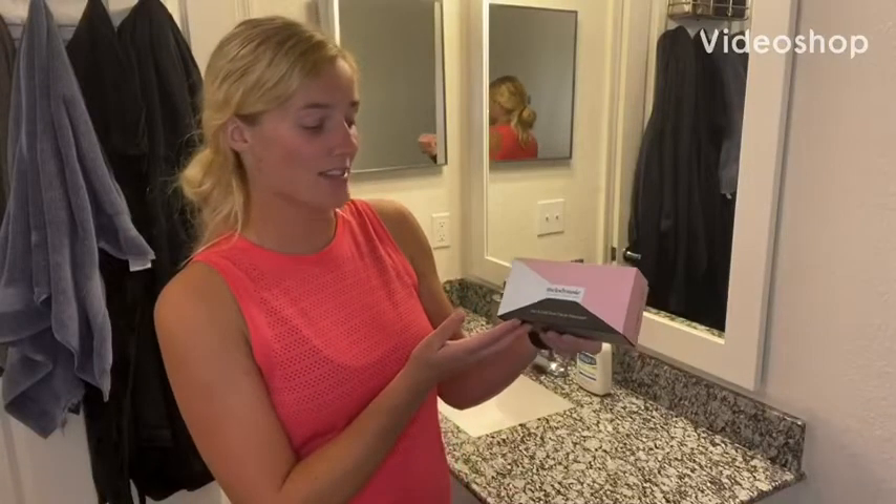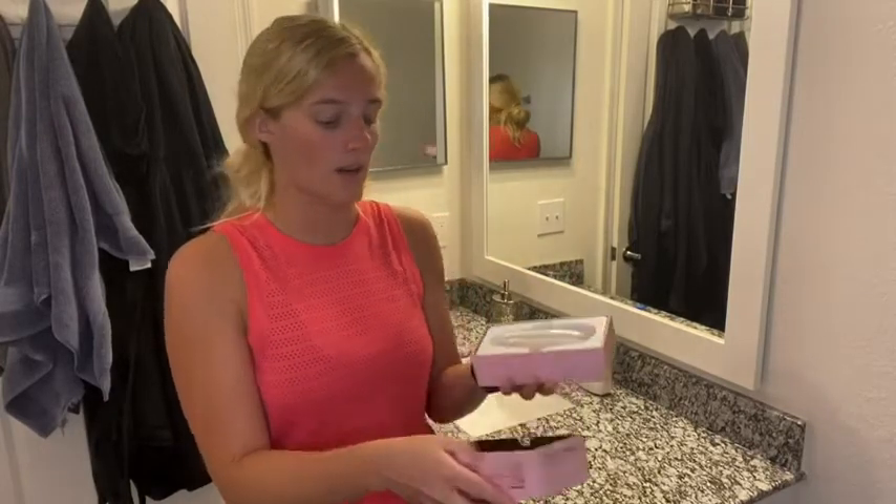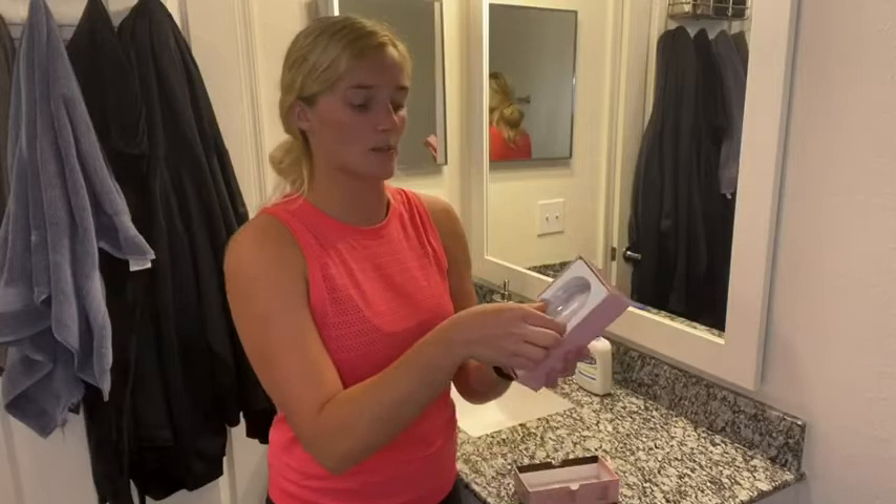With me here, I have this hot and cold dual face massager for skin smoothing and toning as well. I'm so excited to share this with you guys. It is a light pink color, so whenever you open it up, this is what it looks like.